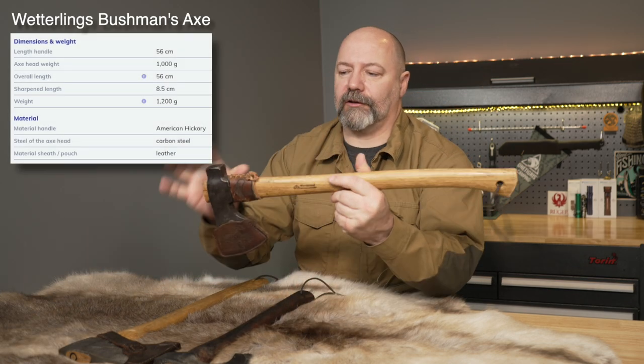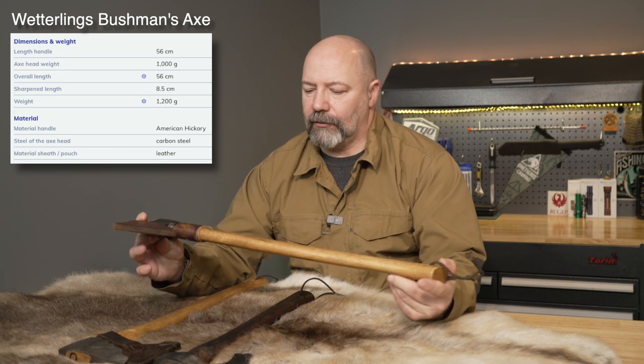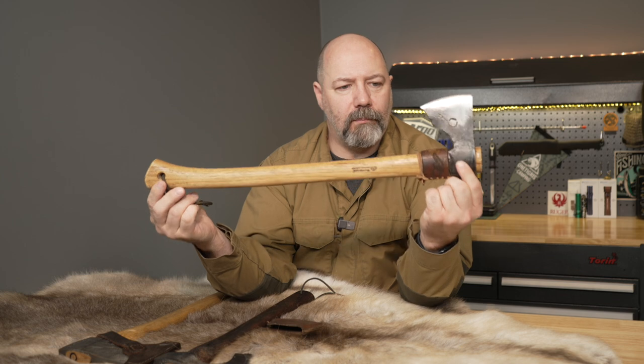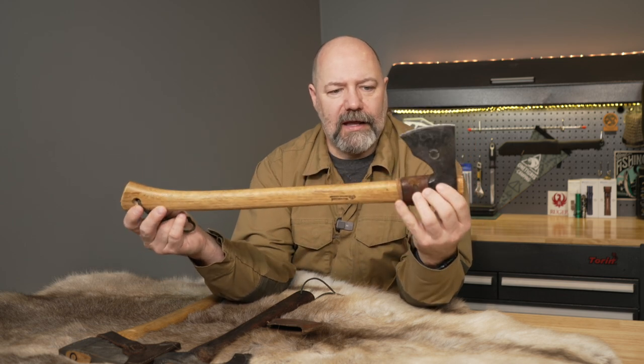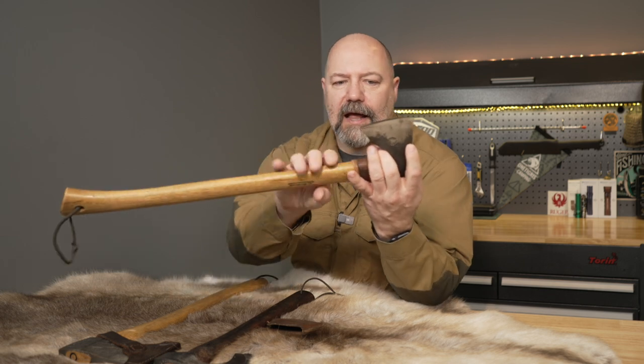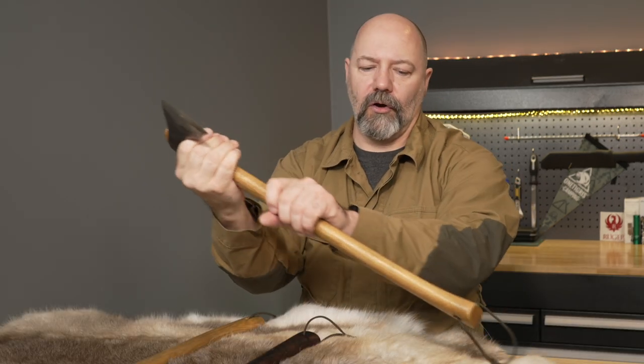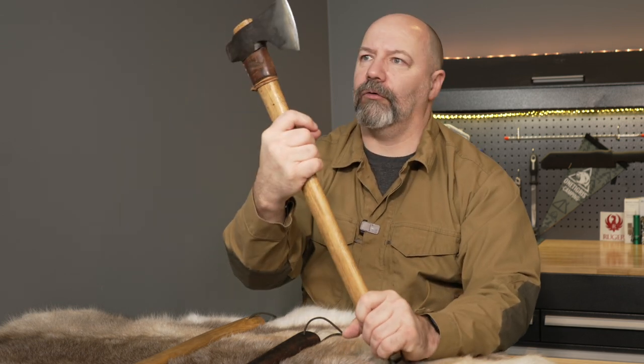First off, let's start with my favorite axe of all time — the Wetterlings Bushman's axe, or the Les Straub Bushman's axe. This is a very unique type of axe and I've had it for quite some time. Unfortunately they don't make this anymore, but it's a really good axe. It's a good general purpose axe with some nice features. It has a nice beard where you can get your hand underneath and use it for choked-up work. It has a long enough handle to use it two-handed very comfortably, and you can also use it one-handed, though I wouldn't recommend that unless you're very skilled.